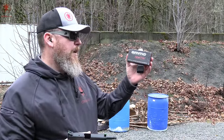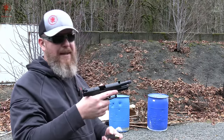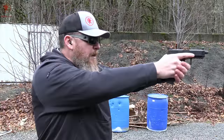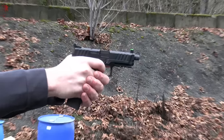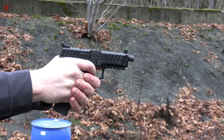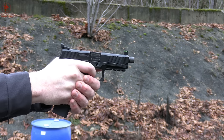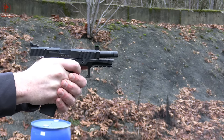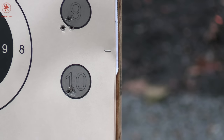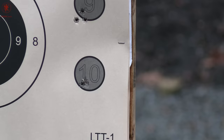Our last load is from Ammo Ink Stealth 165 grain. This is meant to be run in suppressors, but we've got a threaded barrel and suppressor height sights — so chances are if you've got this gun, you might put a can on it. This stuff always shoots so softly. It did not drop as low, and the cases were just barely hopping out of the slide, but we got slide lock.